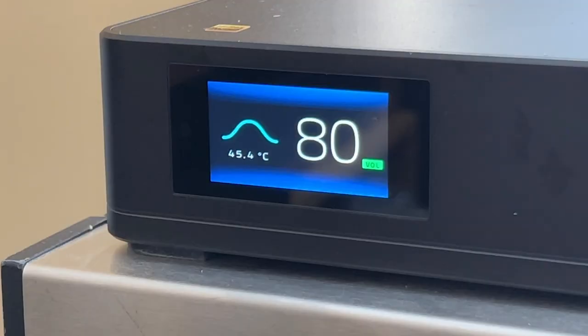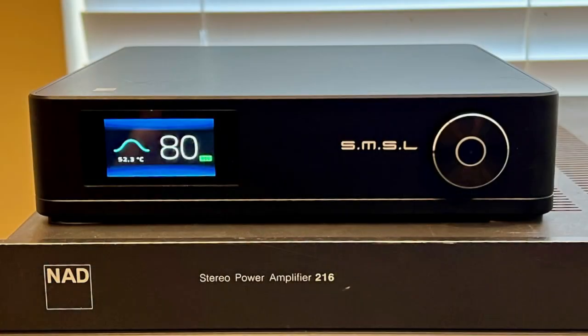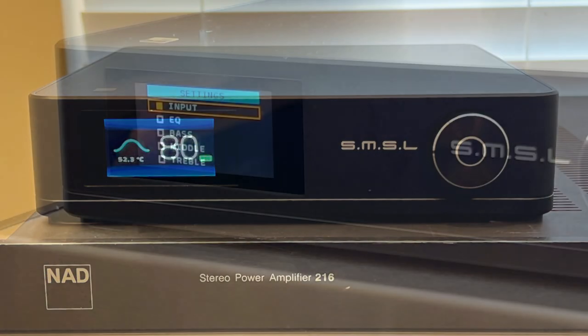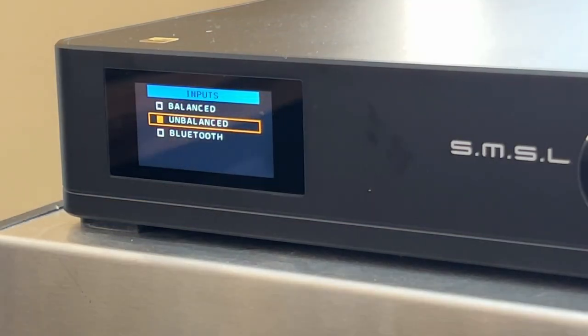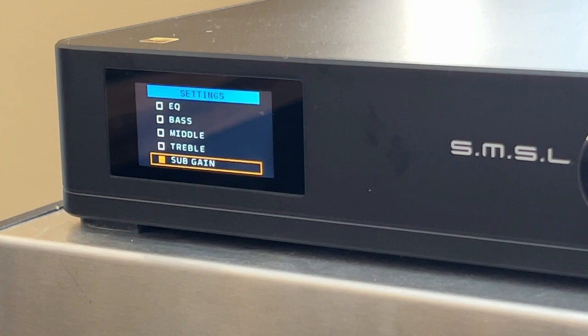The SMSL SA400 has a nice color display that gives you the volume level and its internal temperature. It actually has a fan that goes on when it gets warmer than 65 degrees centigrade inside. It accepts three different types of inputs: one pair of RCA, one pair of balanced XLR, and Bluetooth. It has a remote — albeit a cheesy one, similar to those used by Topping — with the same basic functions. It also has tone controls for bass, midrange, and treble, a few preset EQ settings, and a subwoofer output connection.